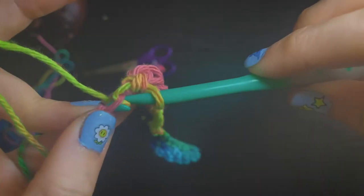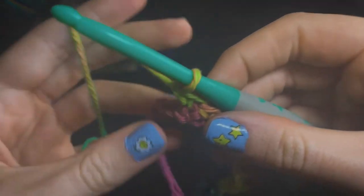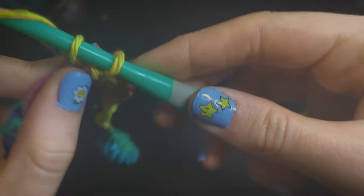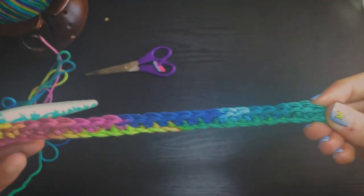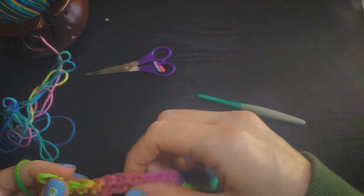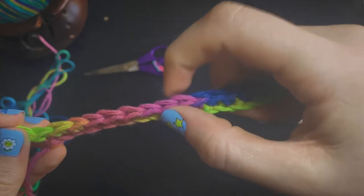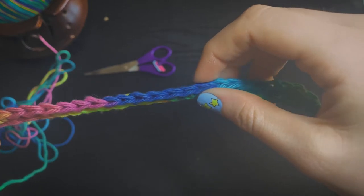Now that we are reaching the end of our foundation chain, we're just going to continue to single crochet until we reach the end. The slip knot — the knot that was created from our slip knot — does not count as a chain. So we're just going to single crochet into that very last one, and our first row is complete. This is how I count my stitches — I just go along the top all the way down, and if you count along with me, that is 25 stitches on our foundation chain.